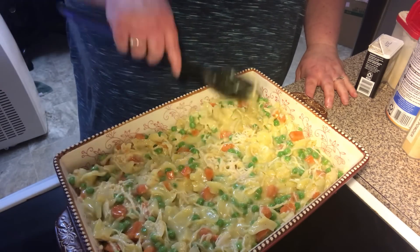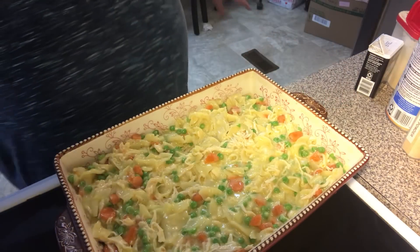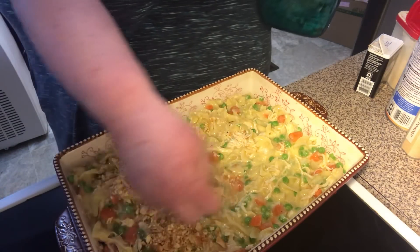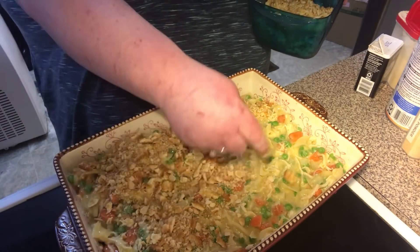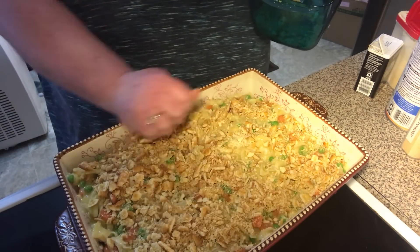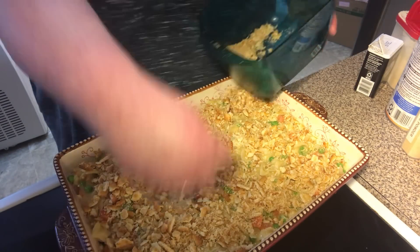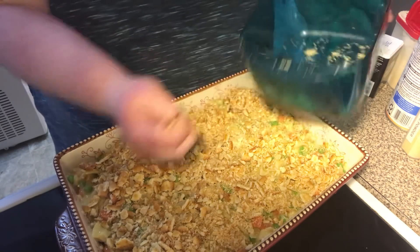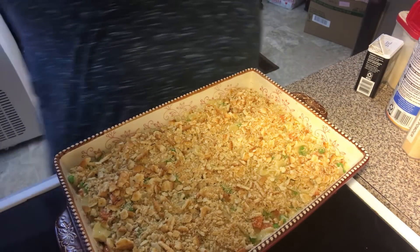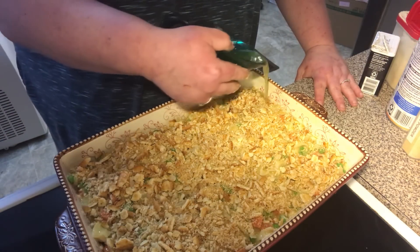We're going to put a little topping on there. You can put cheese if you want — I'm doing crushed up buttery crackers. I'm going to use a lot, but they're the off-brand. This is about a sleeve and a half — you can put as much as you want though. Now we're going to pour over a half a stick of melted butter and just slowly drizzle it on.